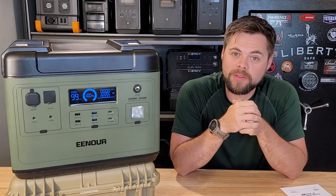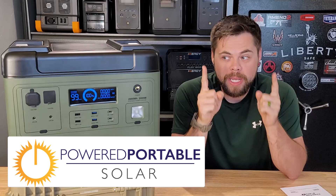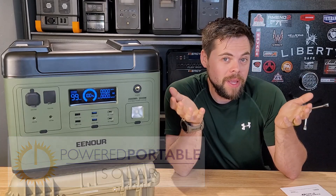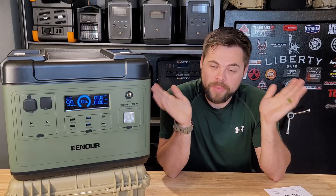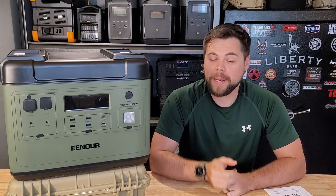This unit here, the P2001 from Enor, may fit the bill and could actually be one of the best light cap solar generators currently available — but that remains to be seen. That's why I'm doing this video: to show you if it's any good. Stick around for this full review of the Enor P2001.